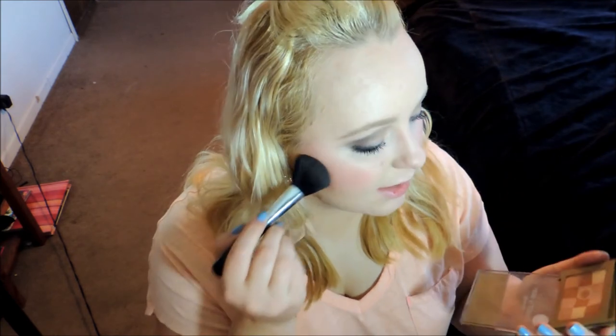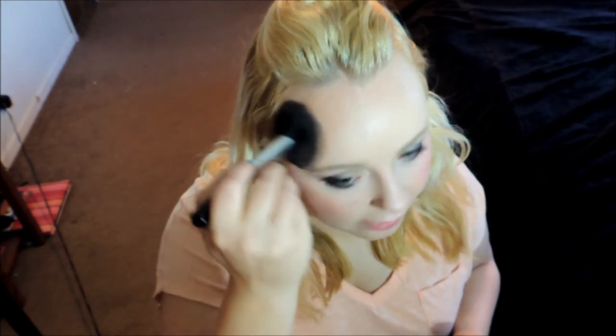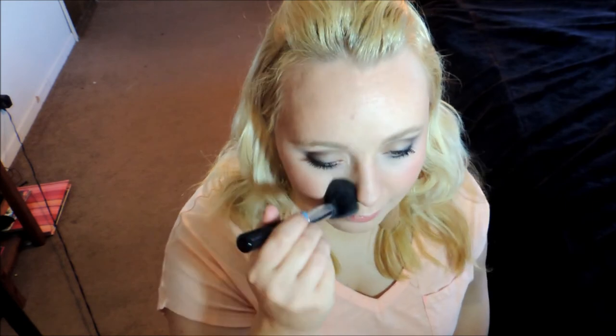Bronzer — this one is from Neutrogena and it's pretty much on the matte side, I don't see any shimmer running through it. I'm going to work this along my temples, a little bit on my forehead as well, underneath my cheeks, and down the sides of my nose. Just blend out like crazy so I don't look like a mad woman. I'm just feeling quite pale and I want to warm up my skin a little bit. I'm also going to pop this on underneath my lip just to make that pop a little bit, and blend it out with my finger.